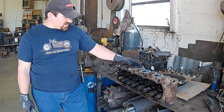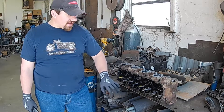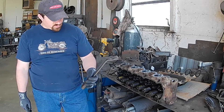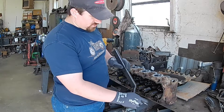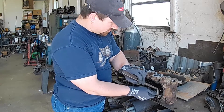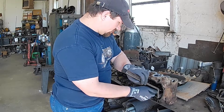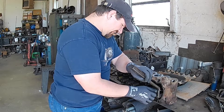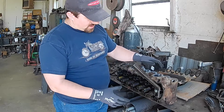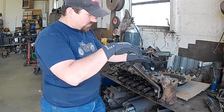All right guys, today I'm going to take the head from the IDI project and we're going to take the valve springs off. We're going to use this handy tool that we got in the drawer — we've got a couple different versions of this one. You take your pedestal where your rocker was and thread your bolt into the pedestal up there. I've got the head bolted to the welding table because we got some holes in the table, so it can't go anywhere.